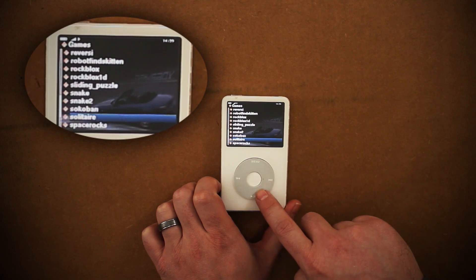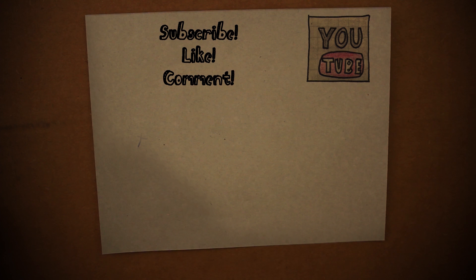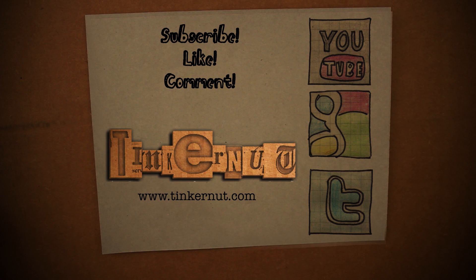If you like this video, please support me by subscribing, liking, or commenting. Also be sure to visit my Google Plus or Twitter pages. That's it for this tutorial — for more, go to tinkernut.com.